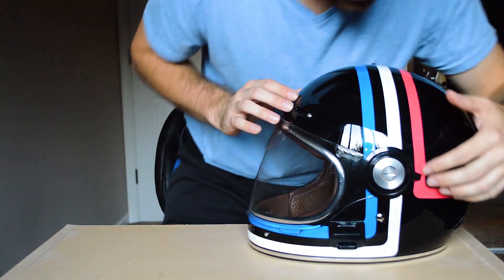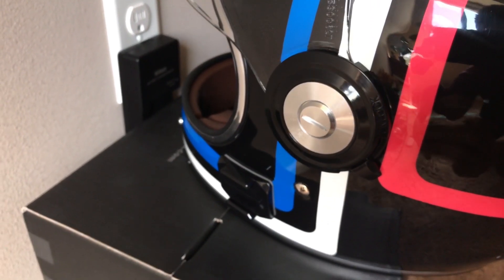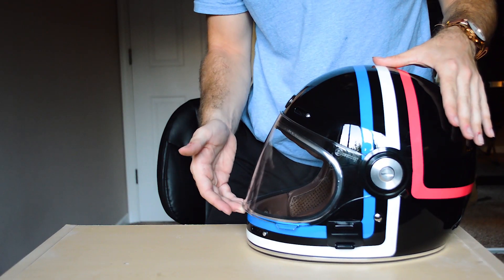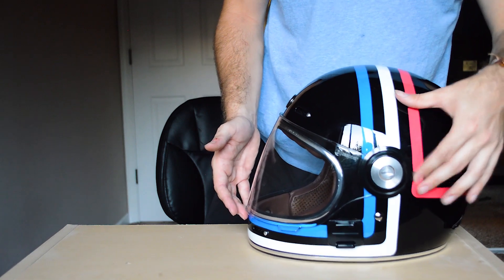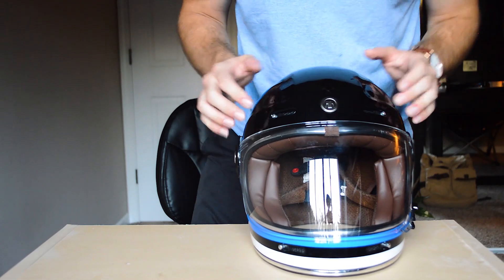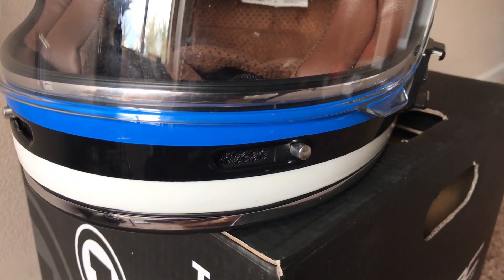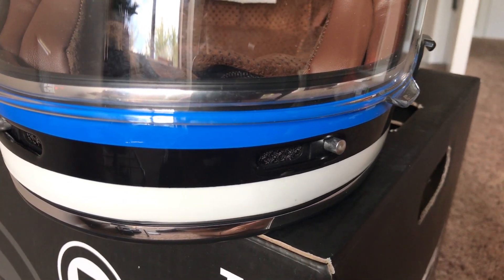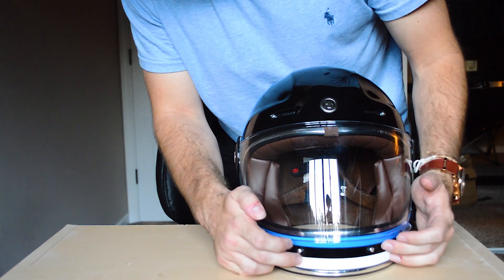Some of the tech that comes with this helmet is right here on the side — there's a locking mechanism that works to keep the visor down. When it's down, it locks the visor in place, and when it's up the visor goes right up. Also, we've got four little air vents here on the front that open and close, and they have a very nice feel to them — they click right into place.